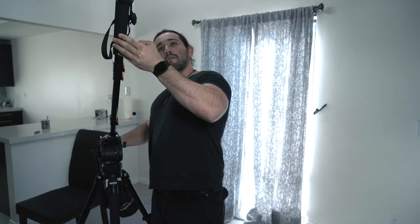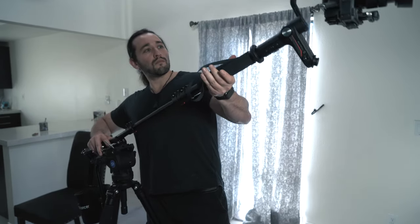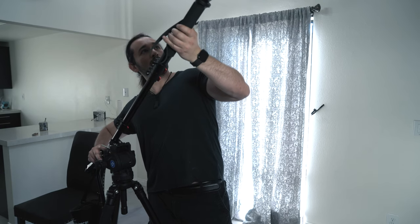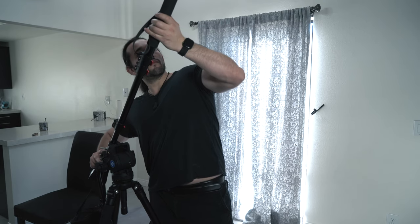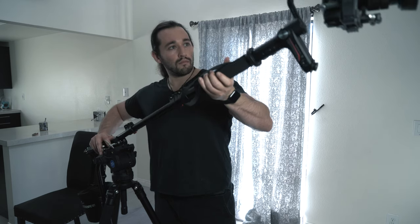A few tips while using this type of crane or jib arm: make sure you're always using two hands. If you can, try to work towards the front of the crane or jib arm — that way it doesn't stress out the monopod or tripod as much. Also, if you want to use a longer monopod for higher reach, that's always a good idea. Just make sure you're constantly supporting it when you can. And don't forget to use a fluid head tripod, because that's what's going to get you those smooth pans and smooth tilts.